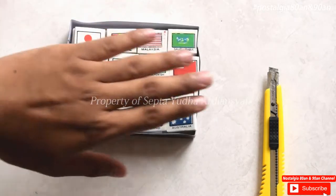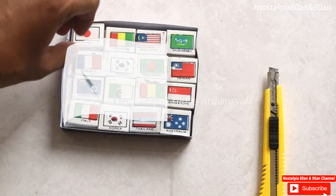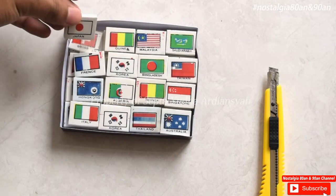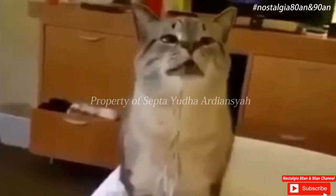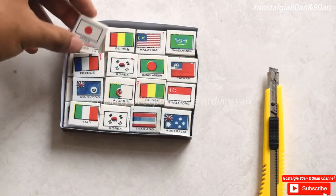Di sini ada bendera-bendera dunia yang kita sangat familiar. Penghapus ini sama seperti sebelumnya, dia memiliki aroma yang khas. Jadi ini kalau kita cium wanginya, wangi sekali, enak ya.